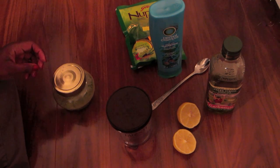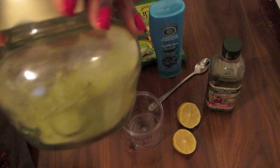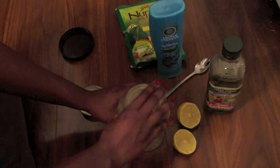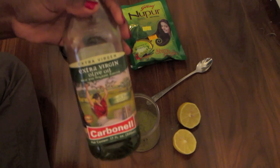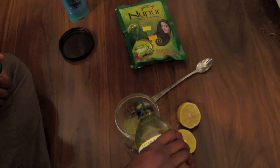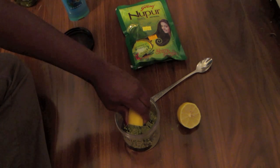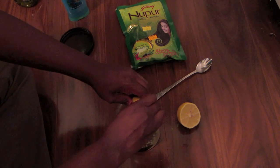First, I'm going to open the container and pour about a cup of henna into the jar — I'm just going to use the rest of this henna. Then I'm going to go ahead and pour in some extra virgin olive oil. Henna can be quite drying, so you want to use a moisturizing oil — about two to three spoonfuls. Next, I'm going to squeeze the lemon juice into the henna mixture.